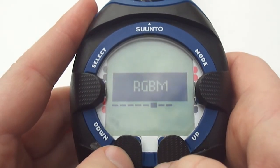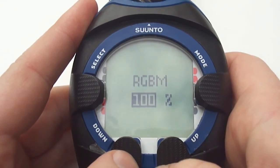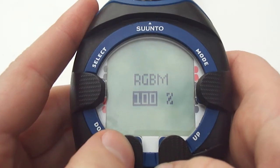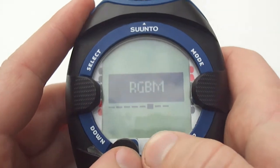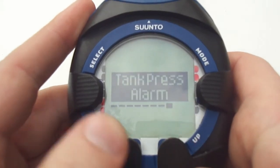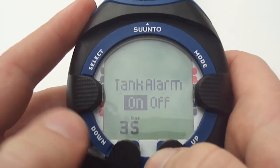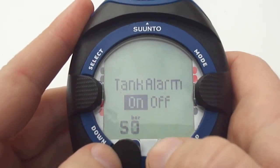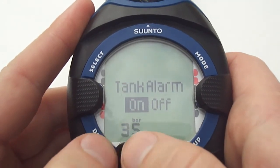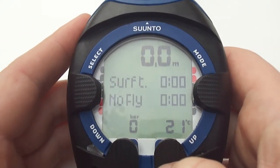Moving across to RGBM — that stands for Suunto's Reduced Gradient Bubble Model. If it's set at 100% it allows for a more conservative dive, while if it's set at 50% it allows for a less conservative dive. Moving across to units, as with the time settings it gives you the option of metric or imperial. Moving across, tank pressure alarm is the pressure at which the alarm on the computer will sound. Just remember the computer will warn you at 50 bar and then continuously warn you when it hits the tank alarm pressure. Once you've set that, press select to return to the menu and then the mode button to return back to the dive mode.